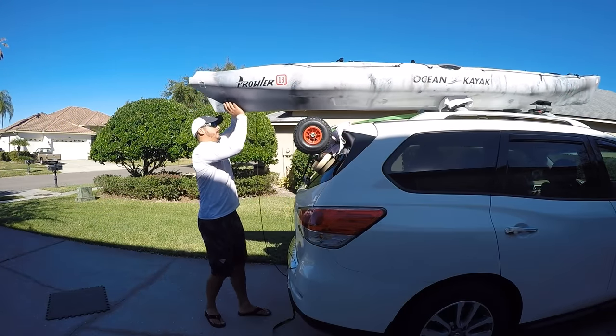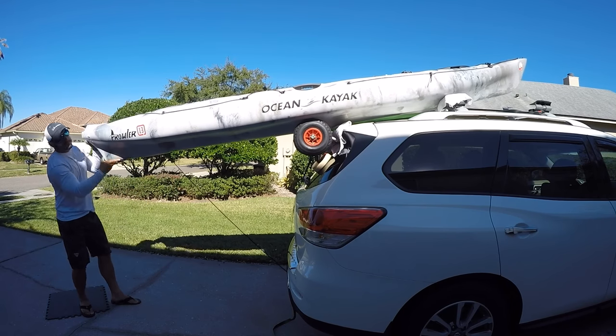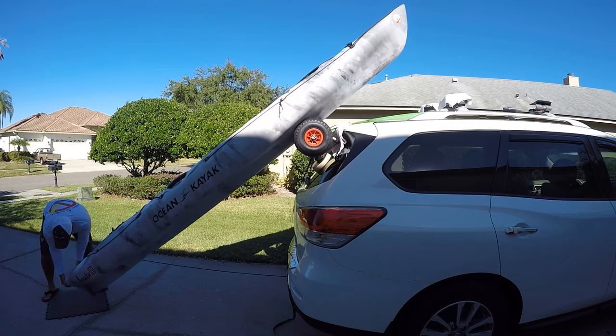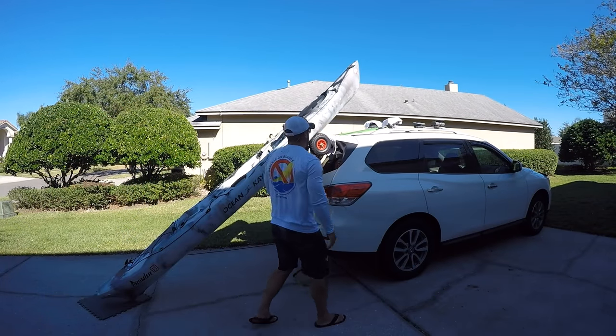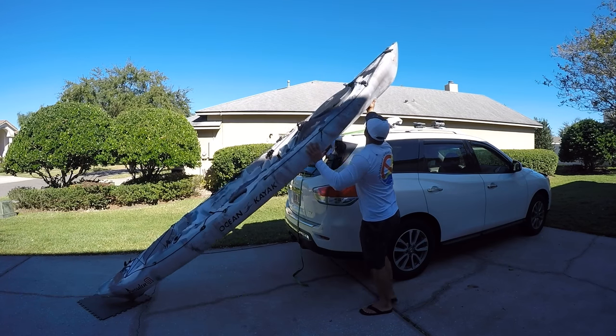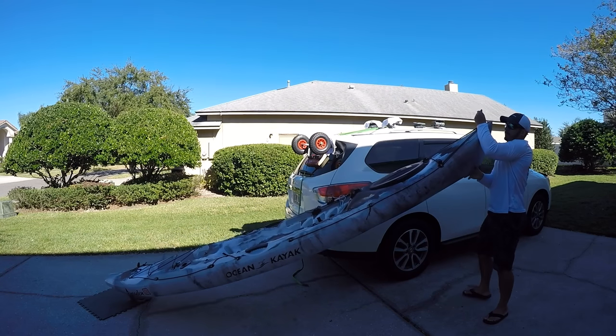Now just the opposite for taking it down. Pull back on the back end of the kayak and slide it down onto the wheels. Then carefully just set it down on the ground. Walk yourself up to the front end, lift it up off of the wheels of the cart, then walk it back down your hands, grab the handle, and carefully set it down.